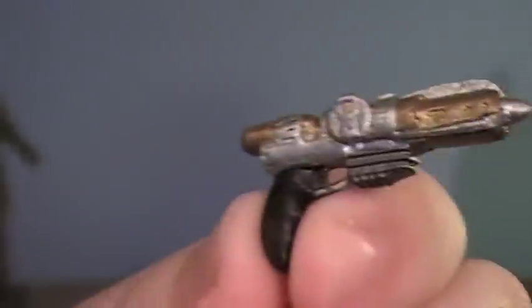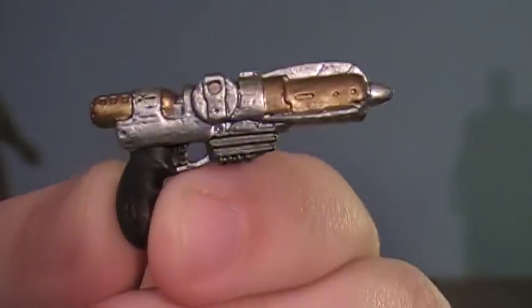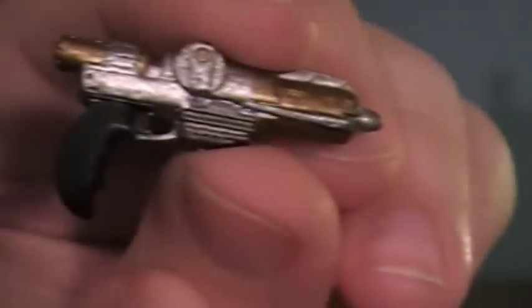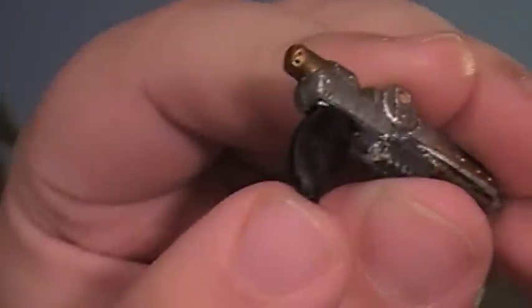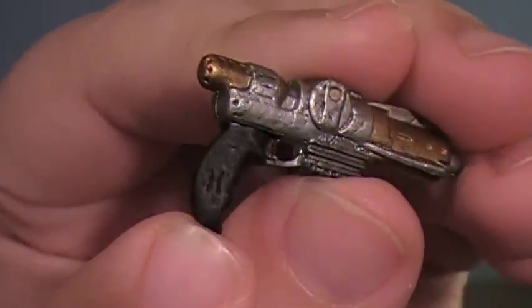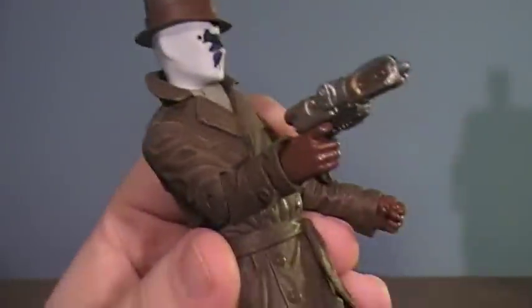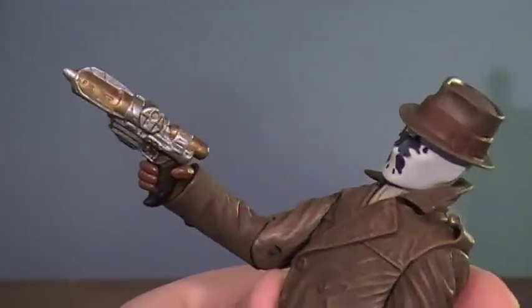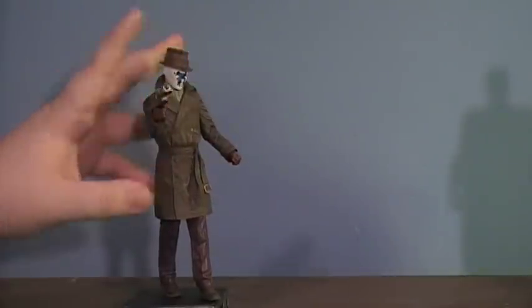Onto his gun — it's actually nice. It's a neat little grapple gun that he used in the very first chapter. If you look on the handle very closely, you'll notice Rorschach's symbol is carved into the handle of the gun. The detail looks pretty good. It fits in his hand pretty well — you just kind of lay it in and turn it, and his trigger finger fits on it perfectly. It's definitely a nice little look for him, but he's definitely a display piece only, which is kind of a letdown.